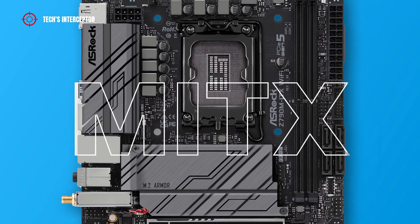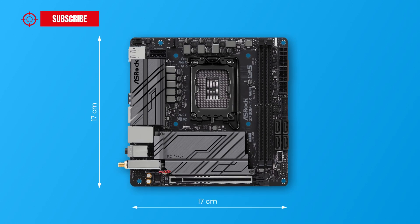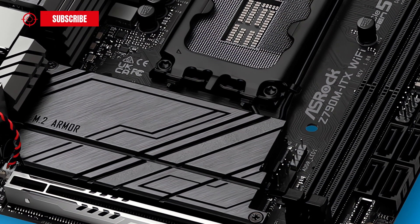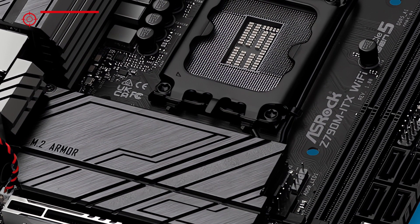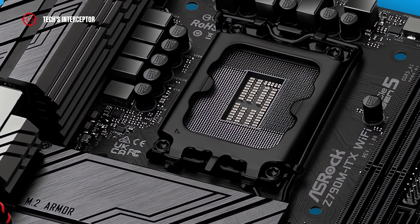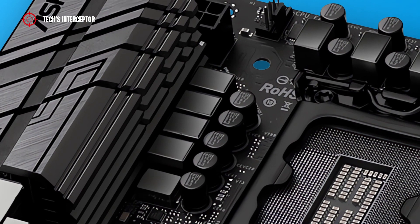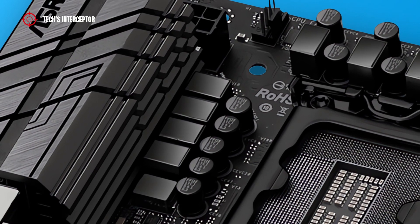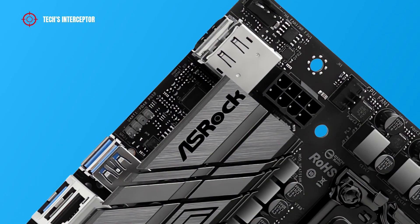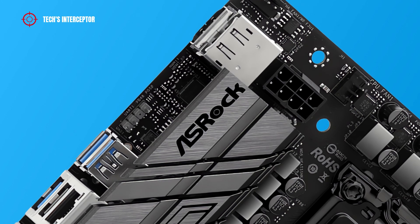The Z790 board has a mini-ITX form factor, sized 17cm by 17cm, which means it has an industrial design that is very compressed. The manufacturer has opted for a monochrome colorway — the whole PCB is black, with even the CPU socket protection plate coated in black.